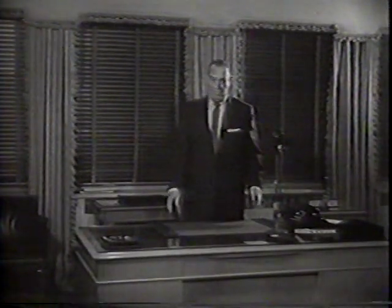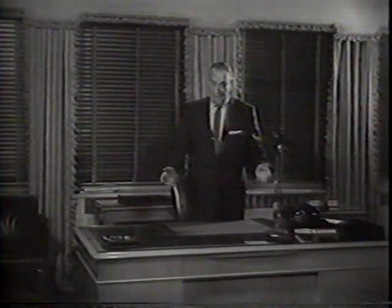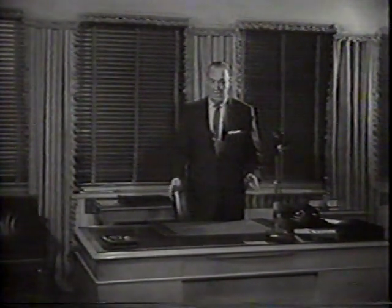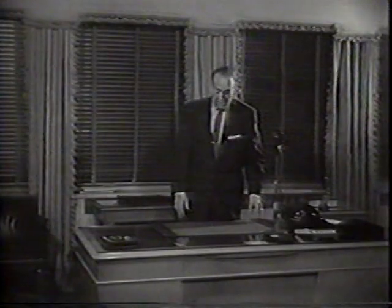You know, few men know how to fold a suit for packing, and if you don't know how to do it, you have to get a suit pressed when you arrive at your destination. I'm going to show you this one little simple trick that can save you all this time and money.